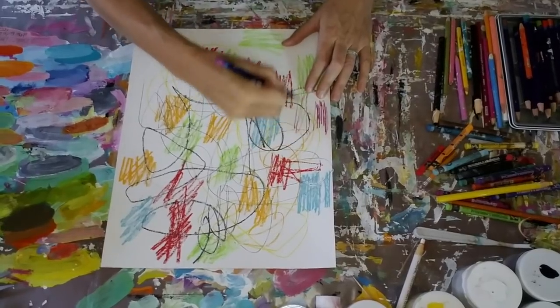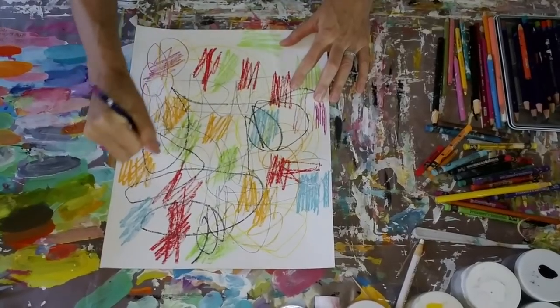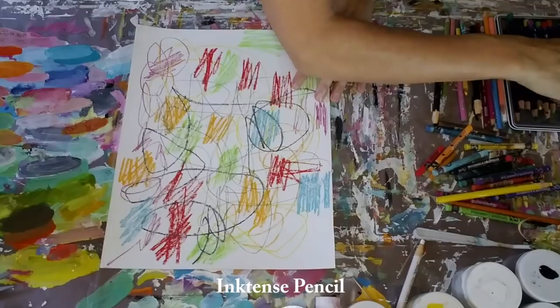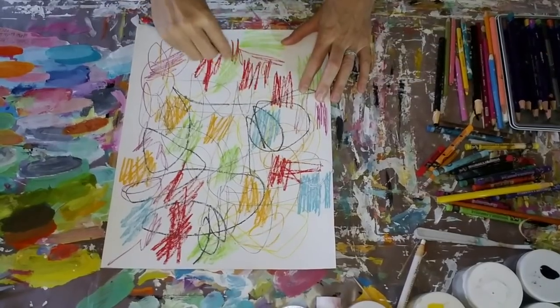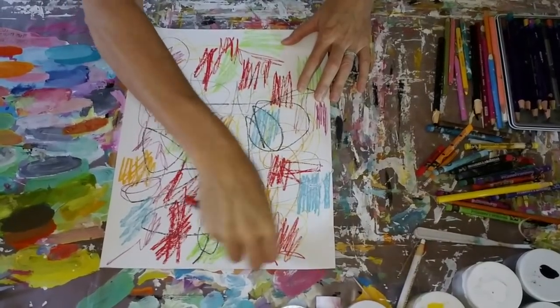That yellow marker is also a china marker, or also known as a grease pencil. And this purple one that I'm using now is an Inktense pencil — Inktense is also water soluble, so those colors will shift around a bit, and that's okay with me. It's all part of the process.